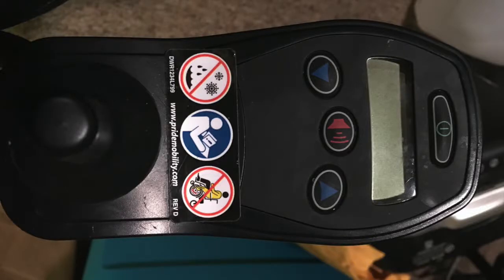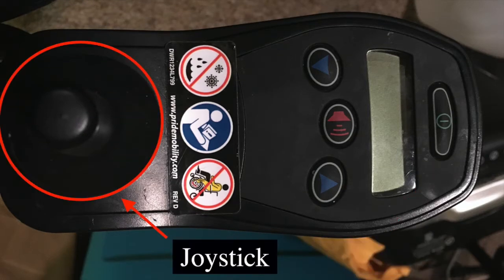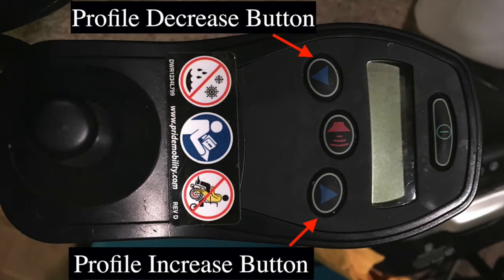First, let's go over the parts of the controller you'll need to be familiar with for this tutorial. We have an on-off button, we have a joystick, we have the LCD screen, then we have the profile increase and profile decrease buttons.